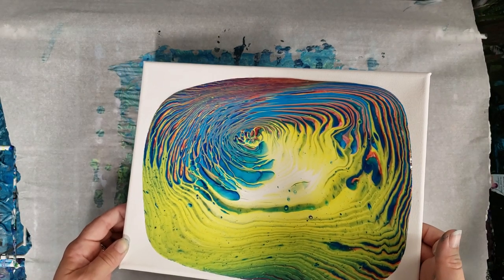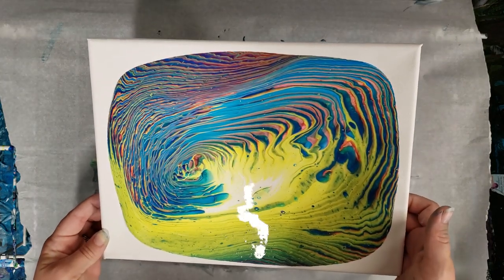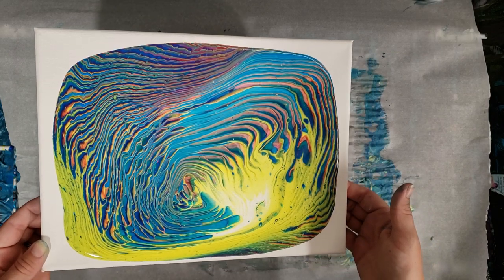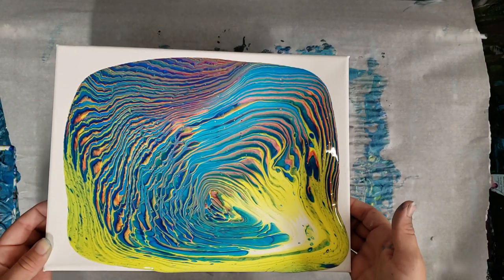You don't even have to add the white, but the white will get you even more additional colors like the turquoise colors and pink — the red and the white mix and make pink. You can also add black if you want, if you want to go for something maybe a little darker.